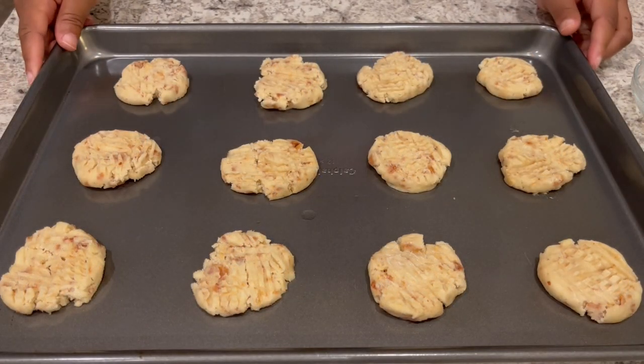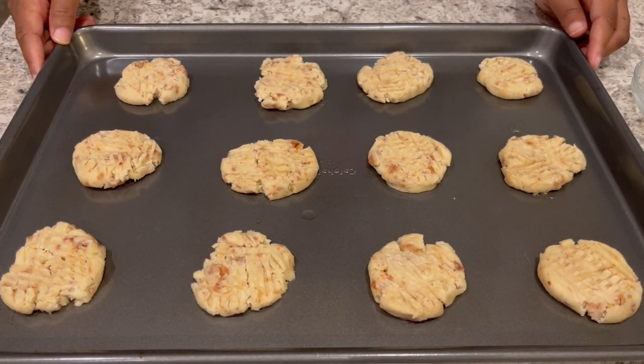So I have crisscrossed all my cookies. I've got my oven preheated to 350 degrees. I'm going to bake these for about 10 to 12 minutes or until they are light golden brown.